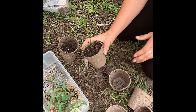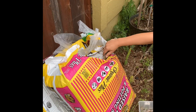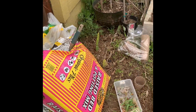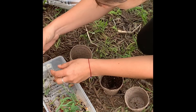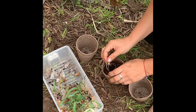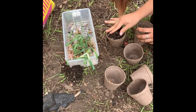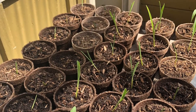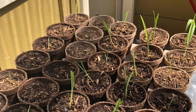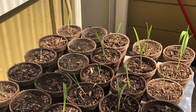And then I'm using this outdoor organic raised bed mix — nothing too fancy, but I do want it to be organic. So all of the blue corn are in these little pots in a pretty warm spot where they'll stay for the next couple of days until I plant them directly into the garden bed.